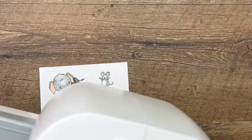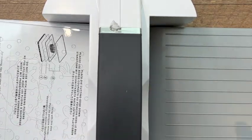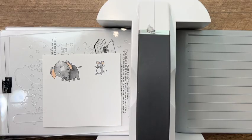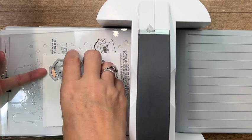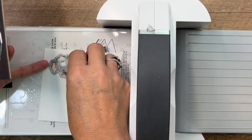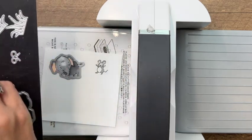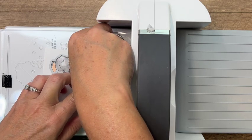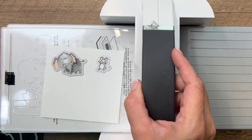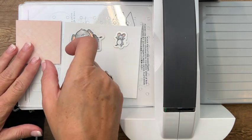Let's bring over our cut and emboss machine and do our die cutting first. We're going to take our elephant dies and cut that out, getting it lined up perfectly, and then the little mouse. The little mouse has a dot where his tail is - make sure you wiggle it around until you see that dot show up in the little hole so you know it's lined up perfectly.